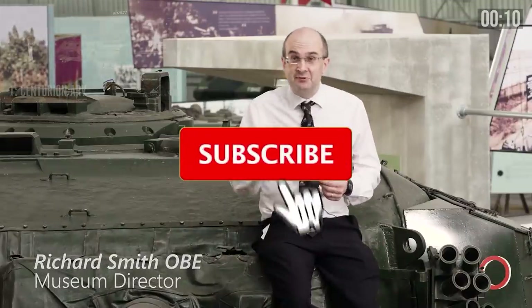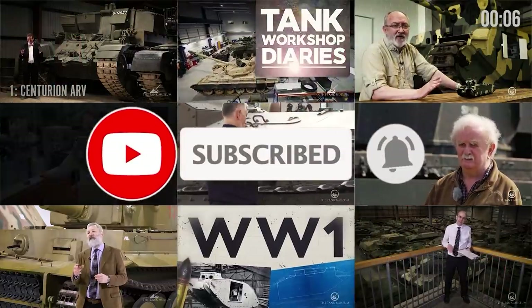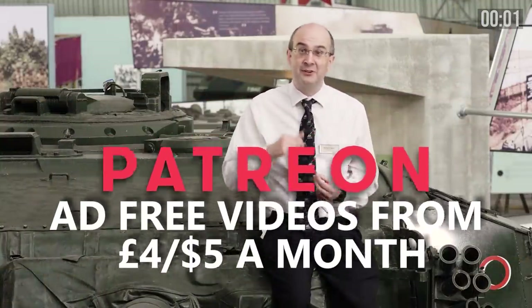Please remember to like, subscribe, or click the little notification bell if you don't want to miss out on these videos, and I'd just like to say thank you to all our patrons for making this possible. Please join them if you can.